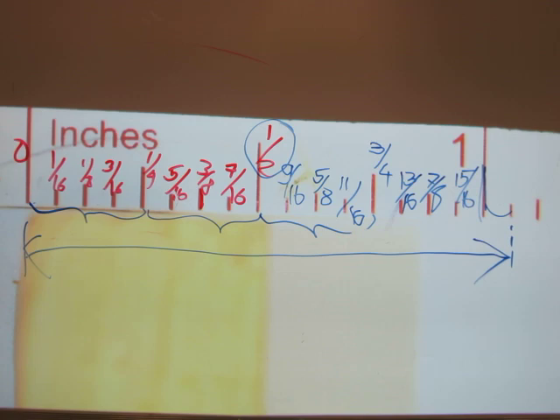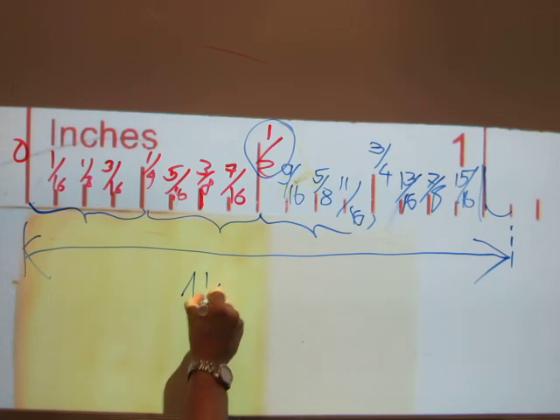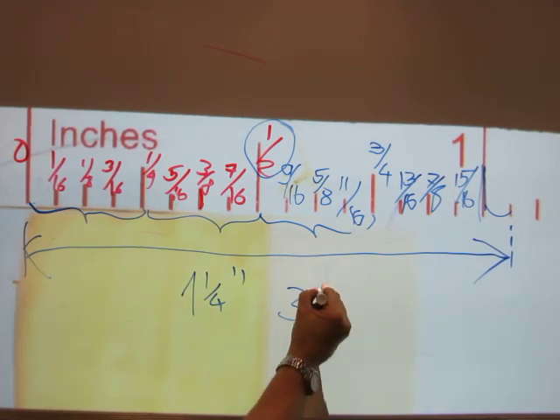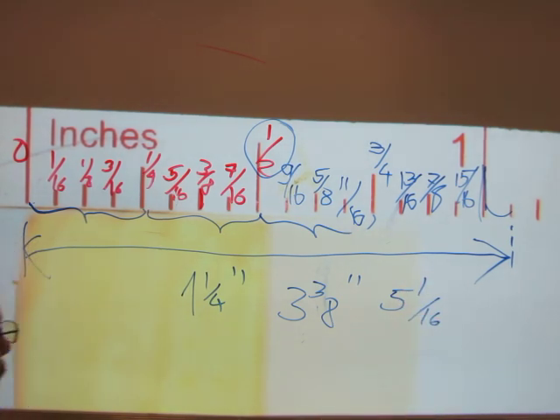The length of this arrow, extending from zero all the way to there, is exactly one inch and one sixteenth. Measurements are read and written like this: inch and a quarter, three and three eighths, or five and one sixteenths of an inch. That's how to read the tape measure in imperial and how the fractions work on it.